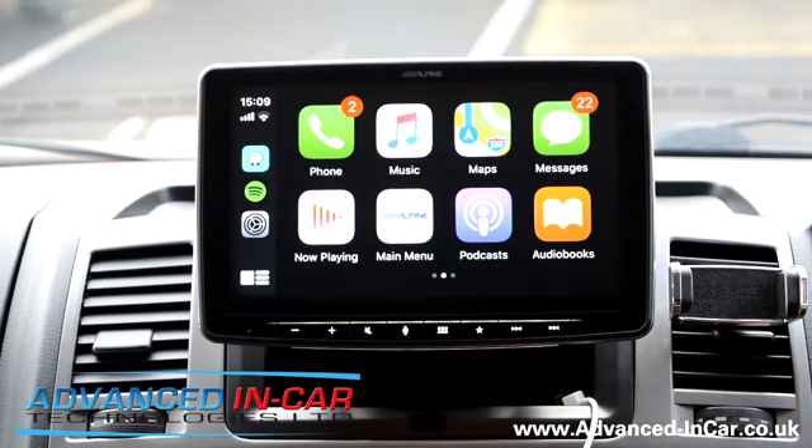Back to the home screen — messages likewise, you tap your messages and it will tell you what messages you're listening to. Now Playing — we're not playing anything at the moment but this will show your last app. In this instance it's Spotify and we can go to playlists — this is our work phone.